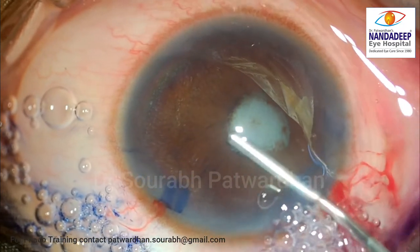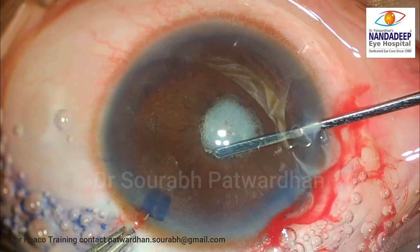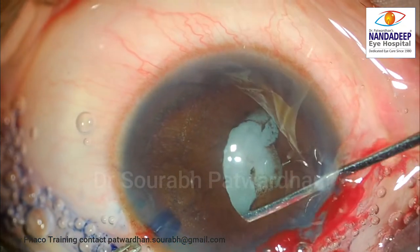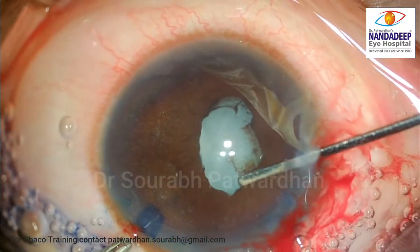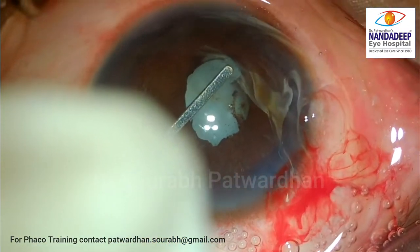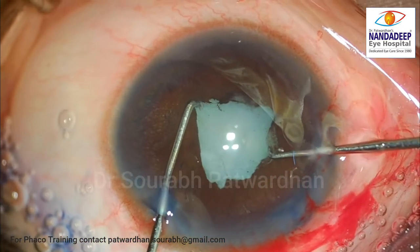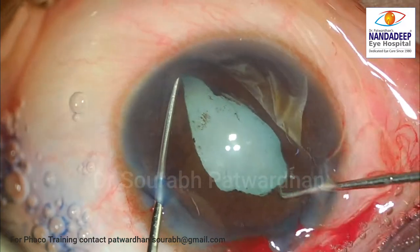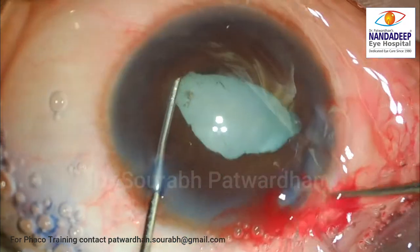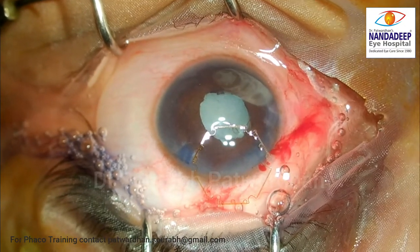You can see the anterior chamber depth is very, very shallow. This pupil is small. The patient has already suffered an attack of angle closure and there are synechiae formations. I tried to stain the anterior capsule, but afterwards I realized there was an inflammatory membrane because of the previous angle closure attack in the pupillary area, so the staining was not successful. I tried to stretch the pupil, but the overall working space in the anterior chamber is very, very small.